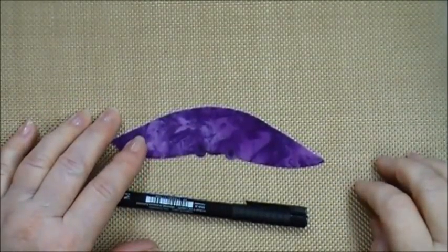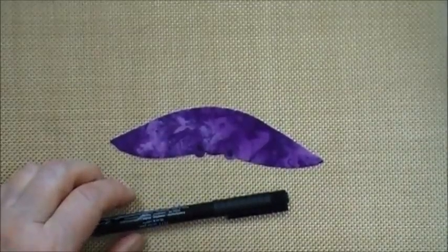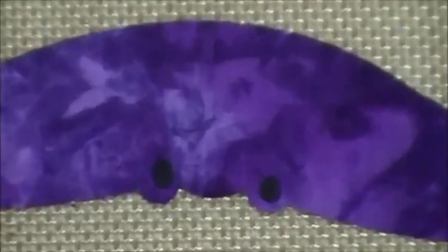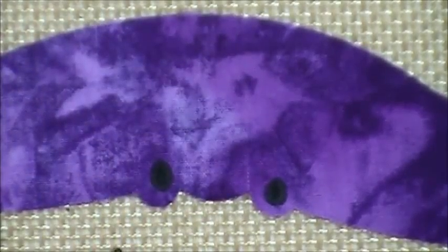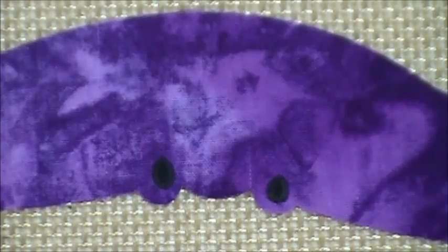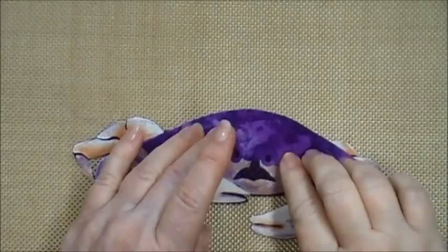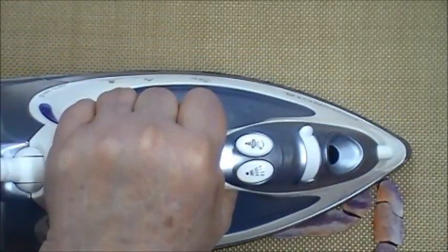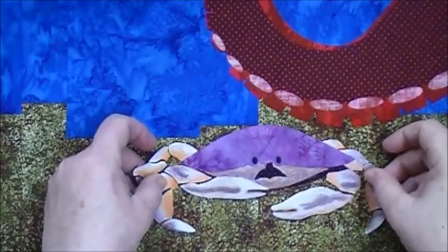Before fusing your crab shell to the rest of your crab, create the eyes with a permanent black marker by creating two little ovals and coloring them in right above the two little dips in the crab shell. Lay the shell on your crab and fuse it in place. One final check — position your crab on your background. He looks pretty good; if you need to make any final adjustments, now is the time to do it before you permanently fuse it in place.